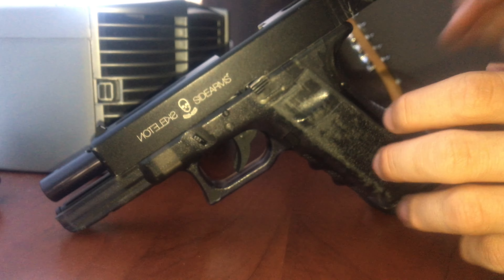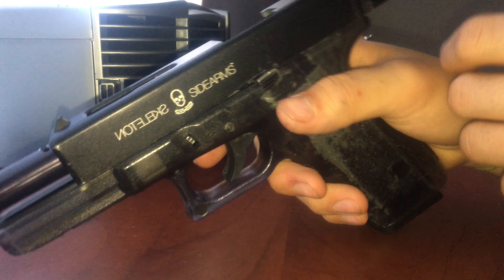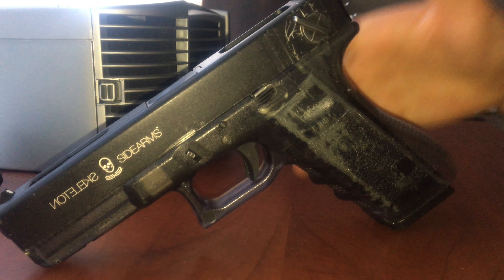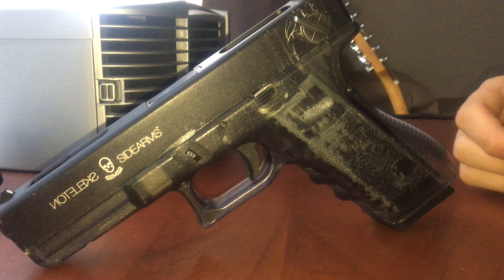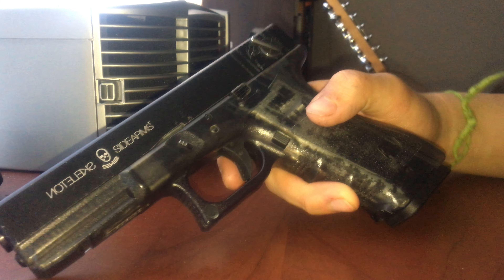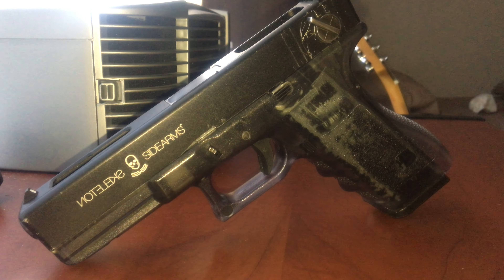I would refrain from hitting the slider release on any pistol, because that will eventually happen and your slide won't lock back anymore. Anyways, that's kind of it. I would recommend this gun if you're on a tight budget, because Skeleton Sidearms or Stark Arms isn't completely bad, but you will need some aftermarket parts eventually — sooner rather than later. Thanks for watching. Comment, rate, and subscribe.